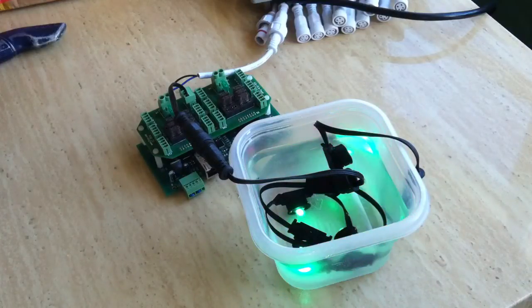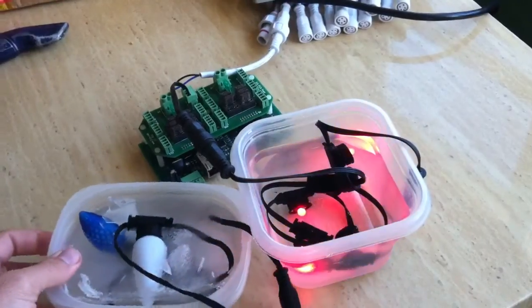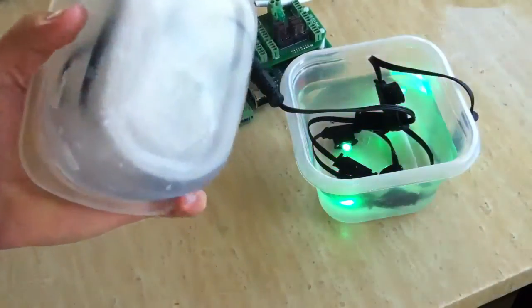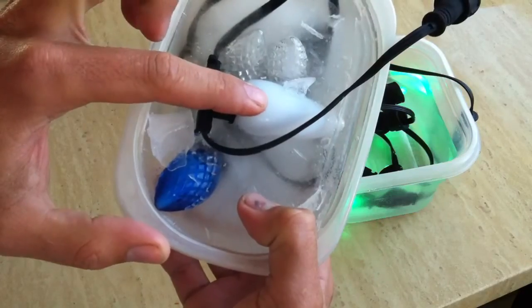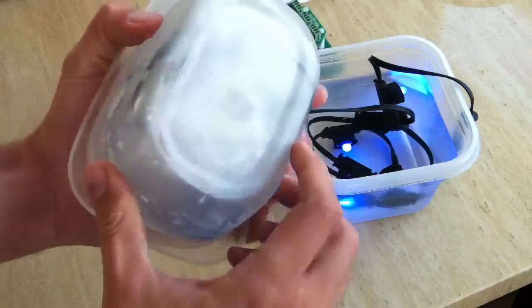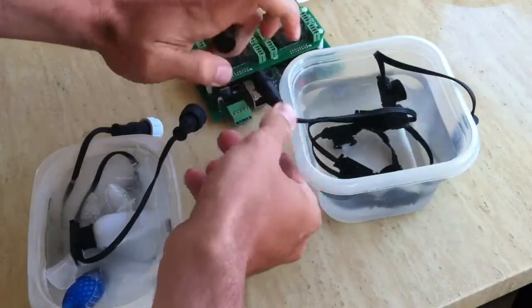I've also got, from the freezer here, a string. These are one of each of the different types of lenses, both the threaded and the non-threaded. These are just frozen in a solid block of ice. I left the pigtails out so I could plug these in and verify if they work.